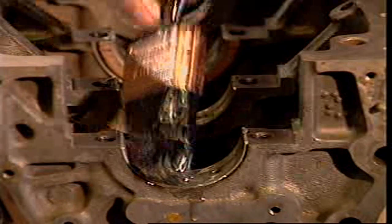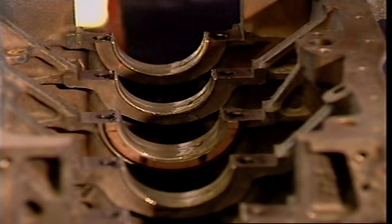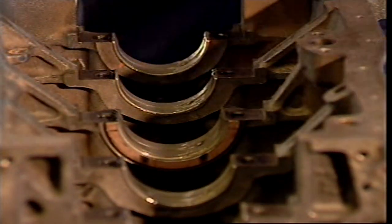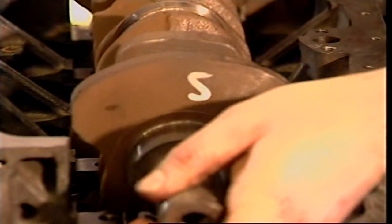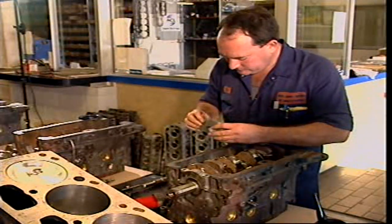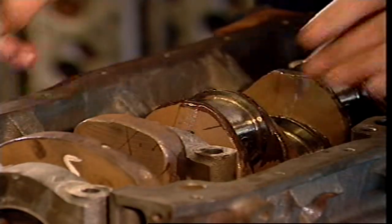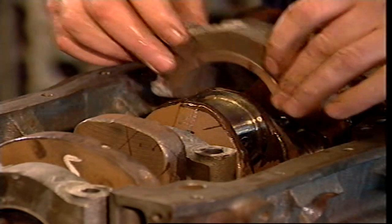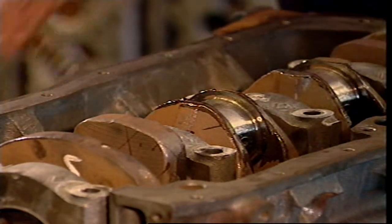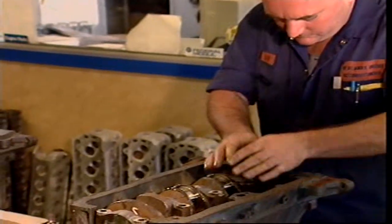Engine manufacturers specify the clearance required between the bearing material and the crankshaft. This clearance gives the best combination of oil pressure and flow. As clearance increases with wear, oil flow increases, causing oil pressure to drop. Then the shaft may rub against the bearing surface and wear even faster.